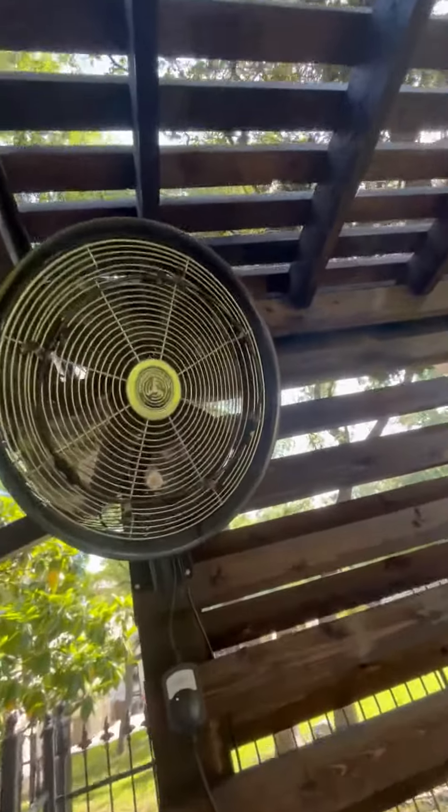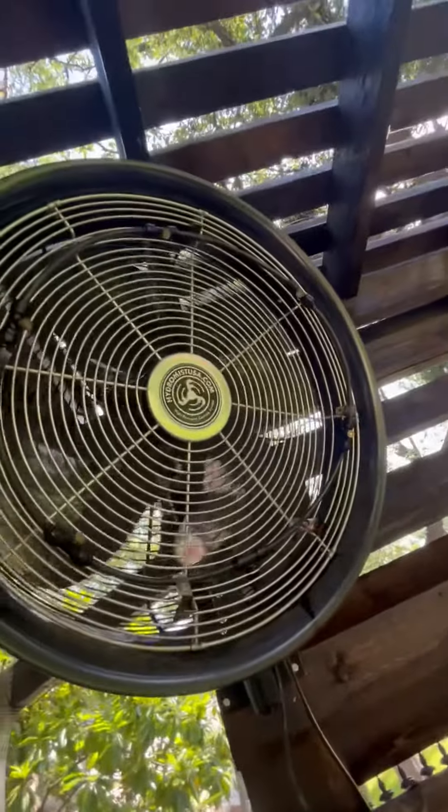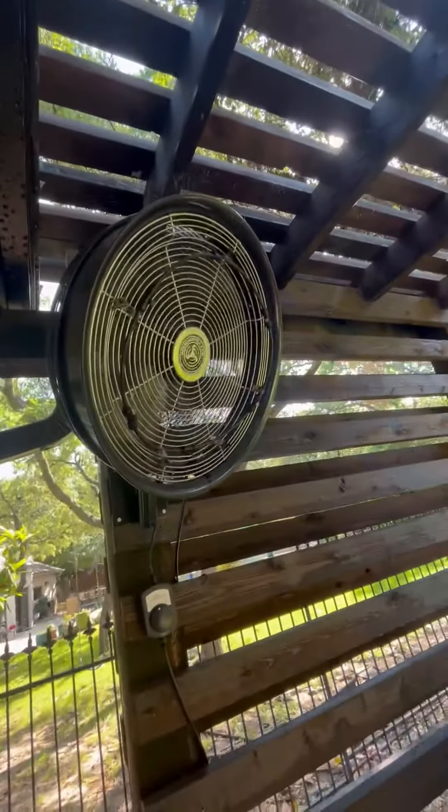So it comes with the Hydro Mist, so you have this misting system in it. When it's plugged into the hose, you can just leave it plugged in. It'll shoot mist out across your patio or whatever. You can kind of see that it's starting to go there.